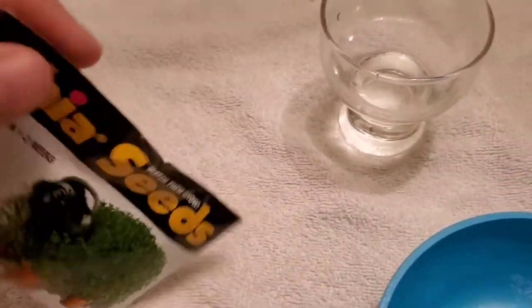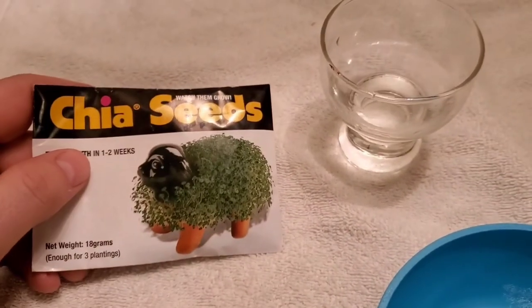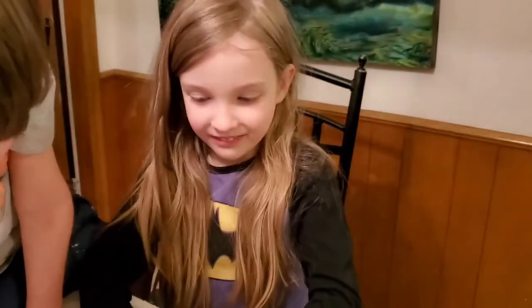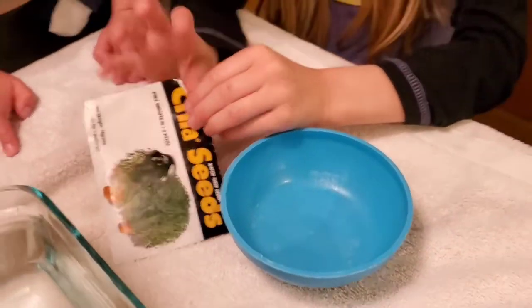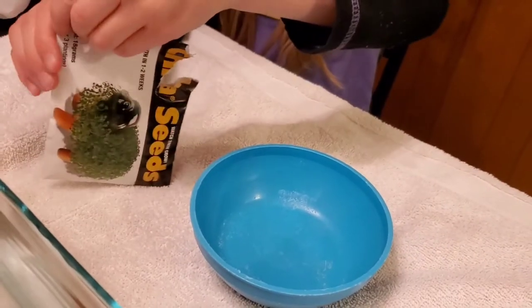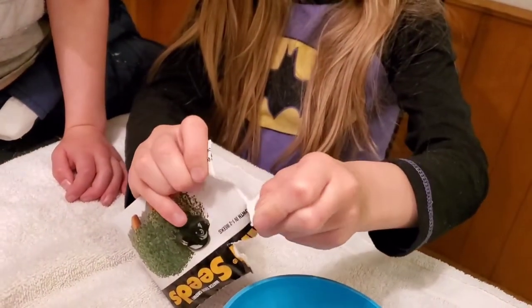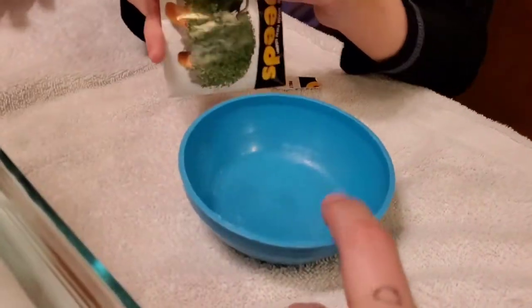I've got a little bit of water. I watched online that you can take and add your chia seeds in some water and soak them as well, so we're going to try that out. I want you to carefully open this package and pour the seeds in this bowl. That's how you open packages — you just tear it open. Now carefully dump those into the bowl.